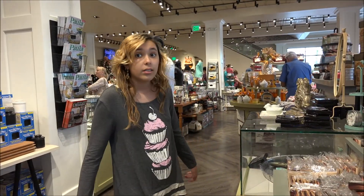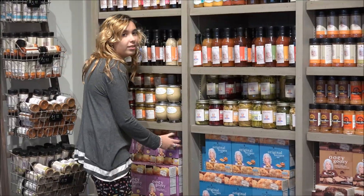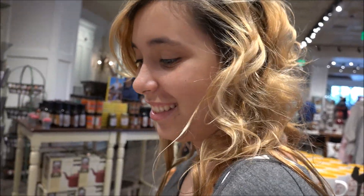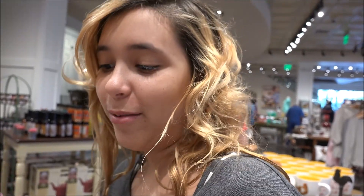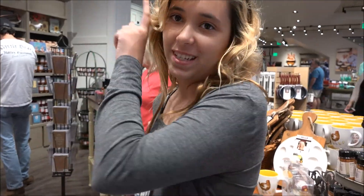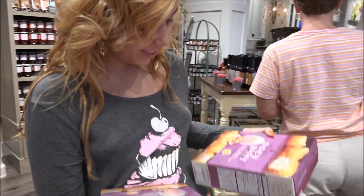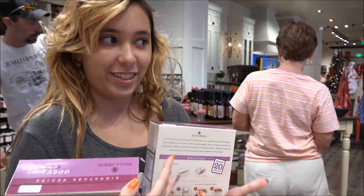Can you get your ooey gooey butter cake box mix? Yes. I can't wait to make these. I want to try them with the pumpkin too, because those ones we had upstairs in the restaurant. You want to get two boxes? Make one pumpkin and one original, because the original is really good.